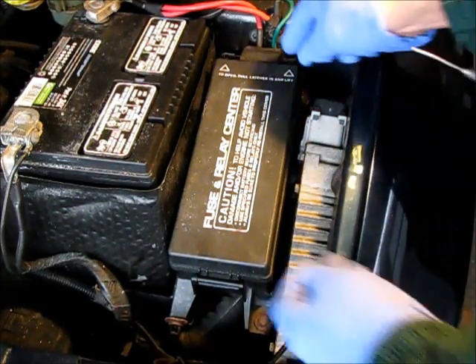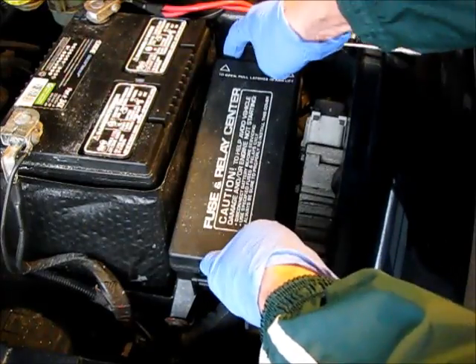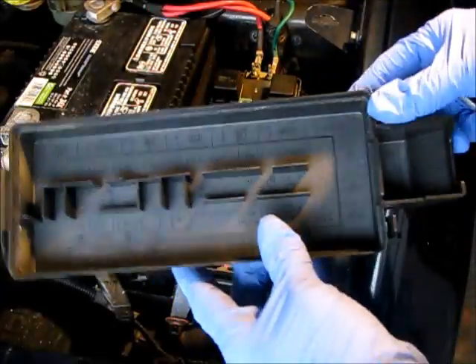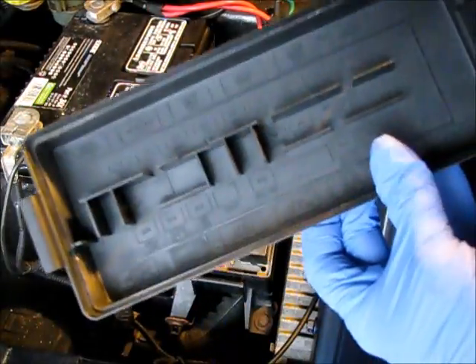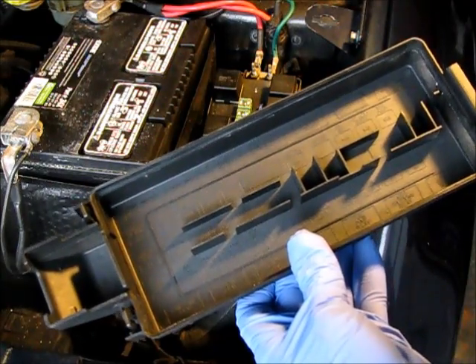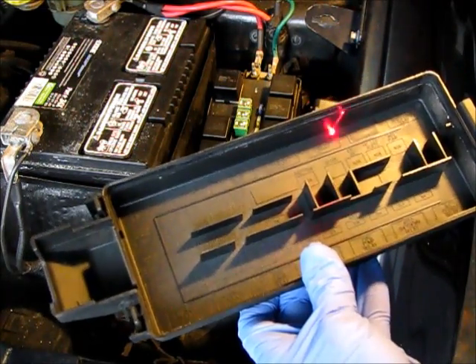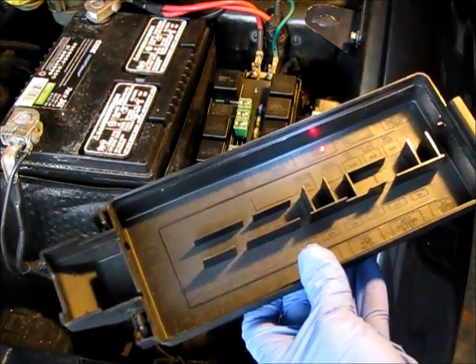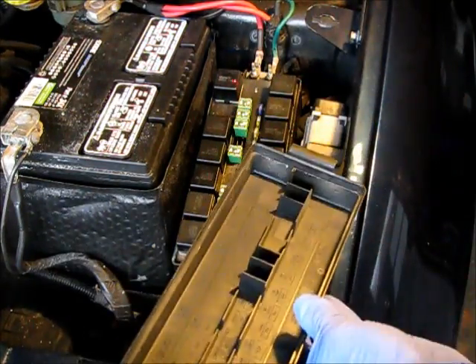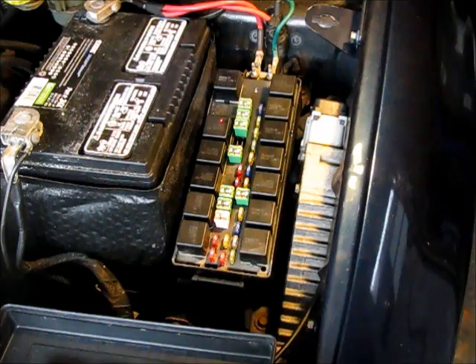Our schematic tells us that the starter relay is in this power and distribution center. So we pop this off, and they have a guide in here showing where the various components are. And there's the starter relay right there — it's the third slot over from this end.